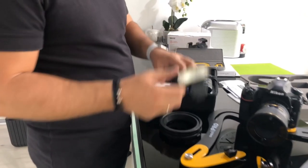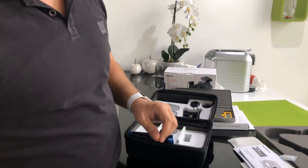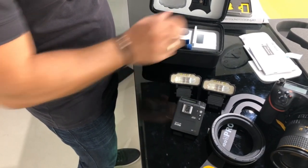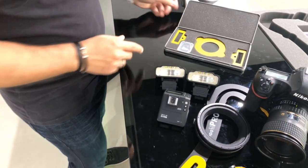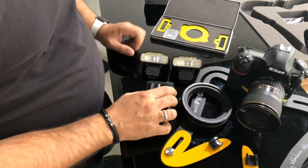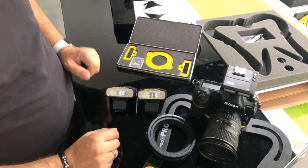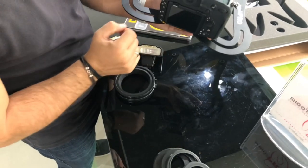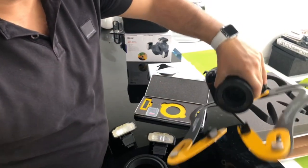Then we have the right flash and the left flash — it doesn't matter which order because they are the same — and we have the controller. From this box, this is all you will need. Here we have the controller that goes on the camera and then you can lock it from here so it's locked. But first of all, don't forget to always put good batteries inside.